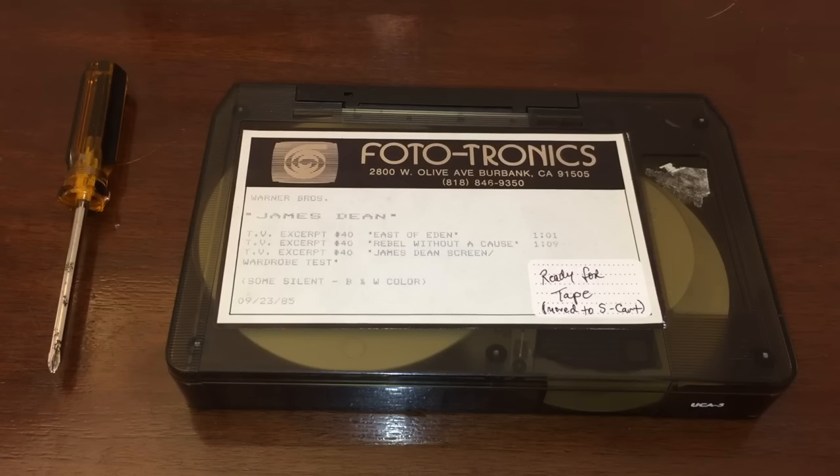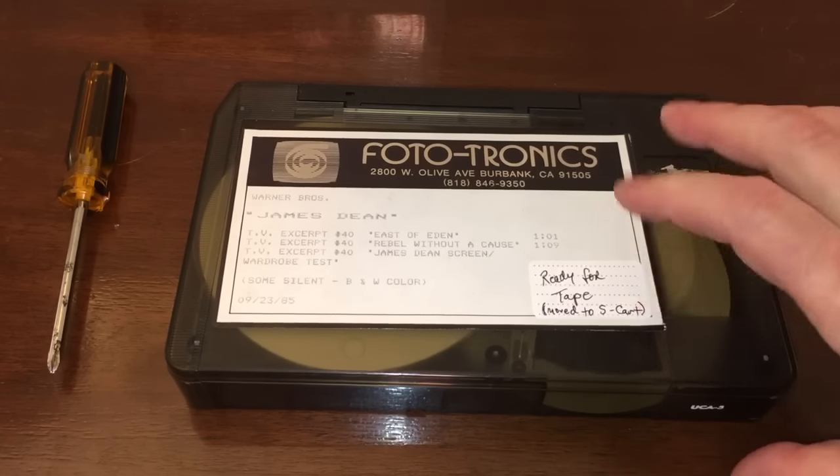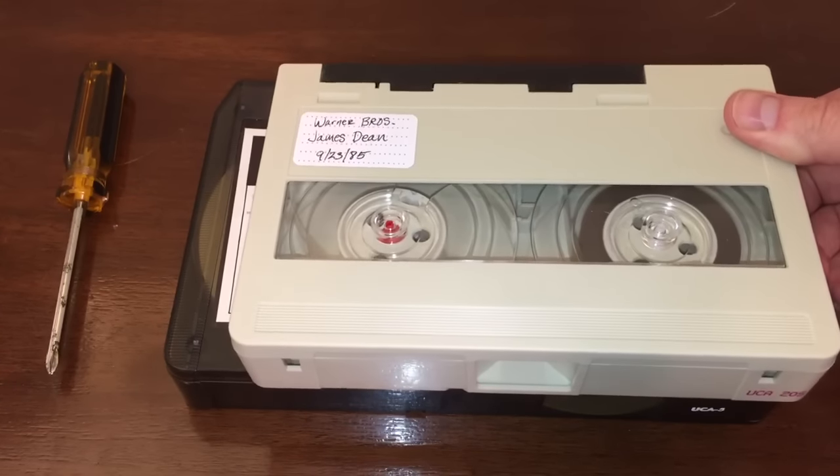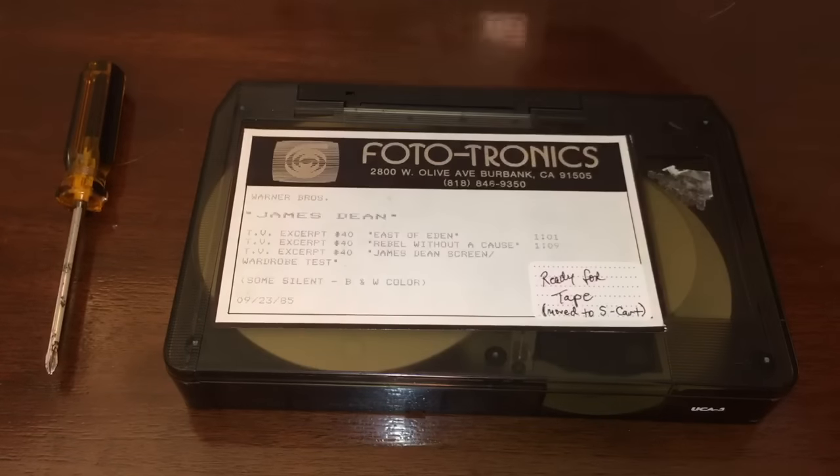Before we cut open this videotape cartridge and take a look at what's inside, here are a couple tidbits about the U-Matic format. According to Wikipedia, the U-Matic name came from the shape of the tape path when it was threaded around the helical scan video head drum, which resembled the letter U. Betamax used a similar B-load. Recording time was limited to one hour for the large tape and just 20 minutes for the S-type.